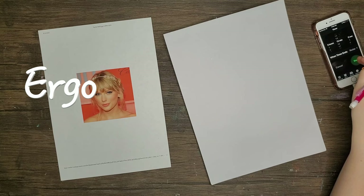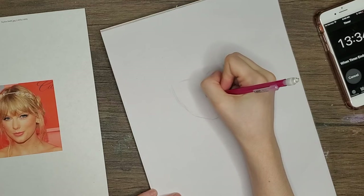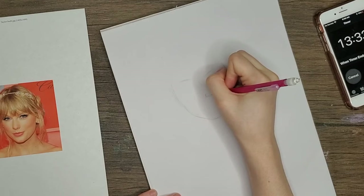Okay, we're starting off Ergo Josh's challenge with a picture of Taylor Swift. I put 15 minutes on the clock because apparently I can't follow directions — it's supposed to be 10 minutes, but whatever. I don't know what I'm doing. So I have never drawn this picture of Taylor Swift.